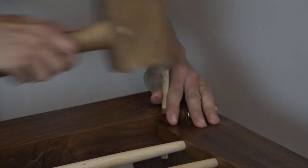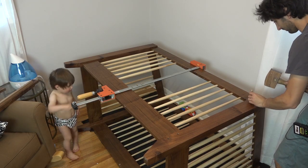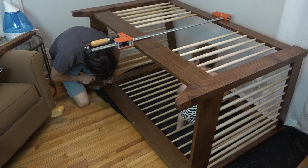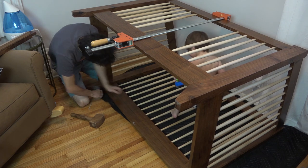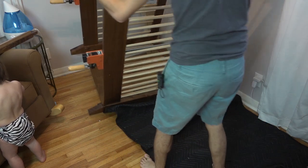Another nice thing about having the spindles out is it makes it easy for an adult to get into the crib. Some nights bedtime is a little more difficult and JR wants one of us to lay with him for a bit. We can just climb right in and lay with him for a few minutes to calm him down, get him a little more tired, and then leave. That's a nice bonus of being able to get in and out.